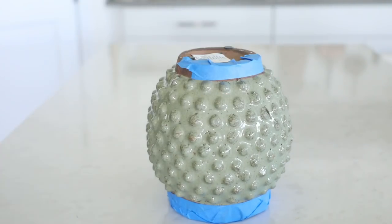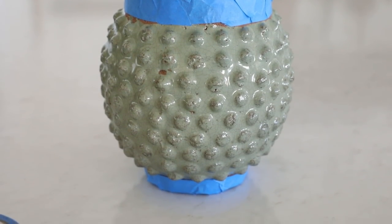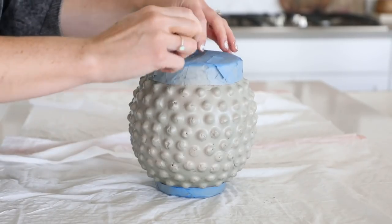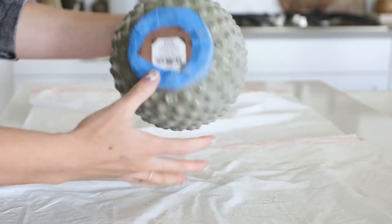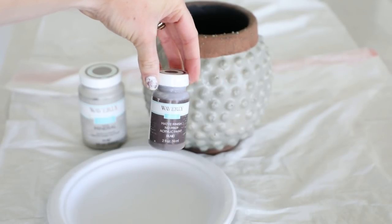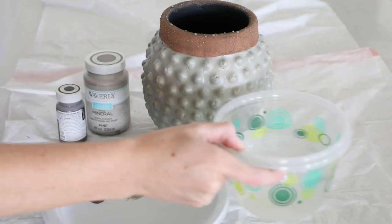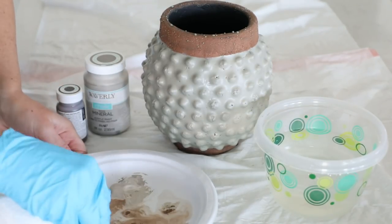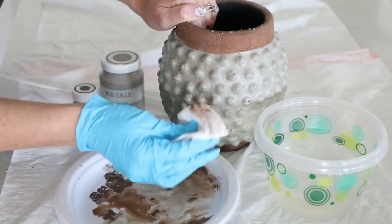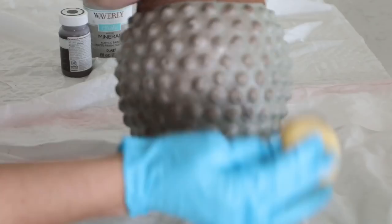I went ahead and used painters tape to protect the terracotta sections and taped the top so no spray paint got inside the vase — the edges don't have to be perfect, just something to roughly protect the top and bottom. Then I went in with the same matte river rock spray paint and gave the whole thing a really light spritzing to cover up most of the green. After that I used Waverly chalk paints in the shades mineral and truffle to give it a chalky, matte, dirty finish, mixing them with water on a plate. I started with a wet paper towel but found the craft sponge worked much better.